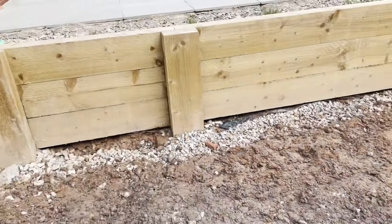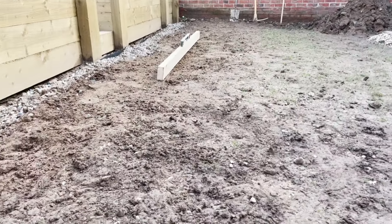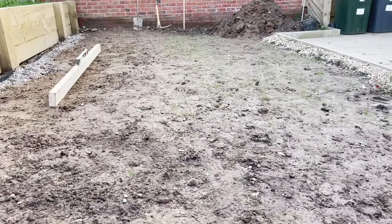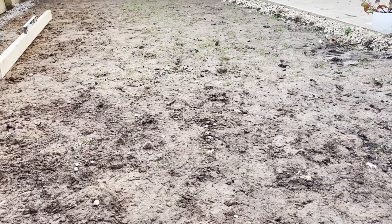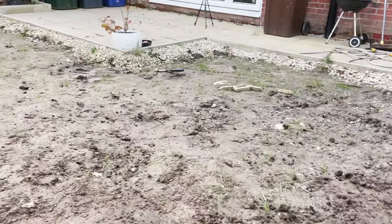As you can see now, it's pretty much flat all the way across. There are some slight imperfections here and there, but I think once we get the topsoil down and pad it down, it'll be as flat as it can possibly be. And obviously over the next few years I can start leveling it with topsoil and sand and things to get it really, really smooth.